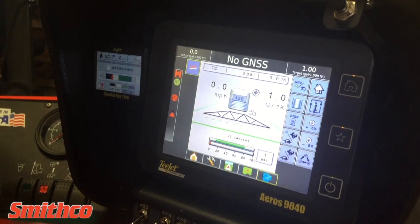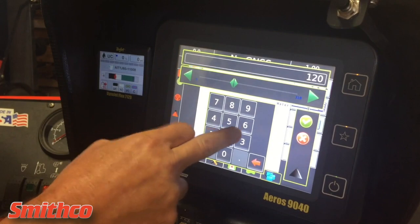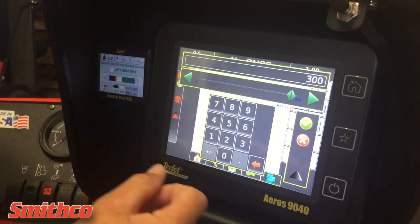You can go back to the home screen and autofill tanks. You can type in exactly what you want as far as tank volume goes.